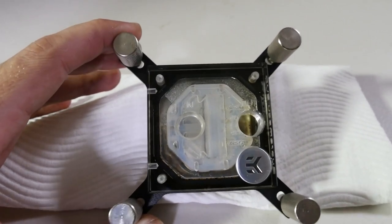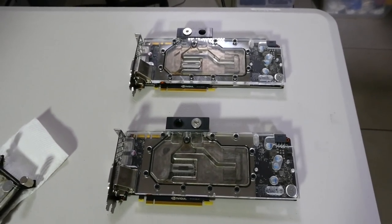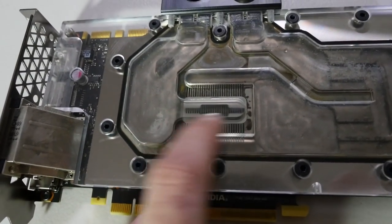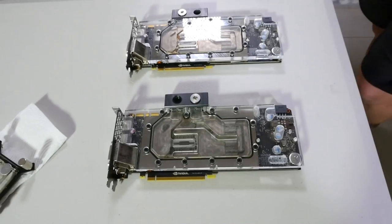Even with the mixture of metals, which is pretty much almost unavoidable — what do we have in this loop? We have nickel, we have the nickel plating, we have some exposed copper, we have some brass, we have stainless steel. That jet plate there is probably stainless steel — it could be marine grade. That's probably the best thing you can have in your loop.